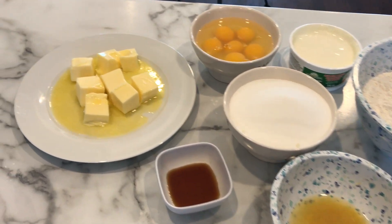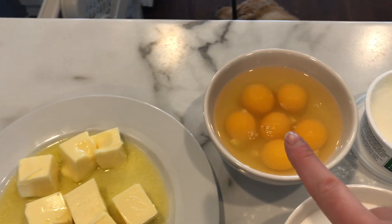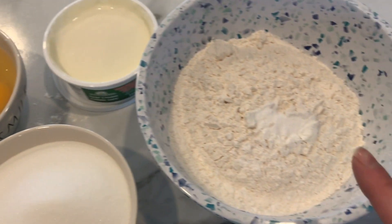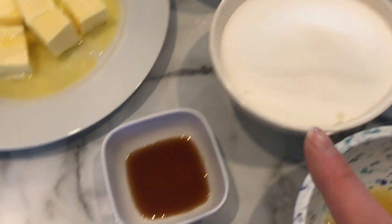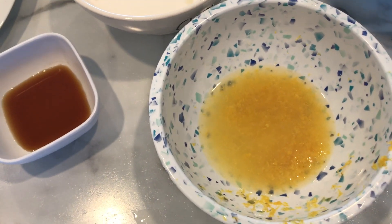For the lemon pound cake you will need: one cup of butter softened, six large eggs, one cup of sour cream, three cups of all-purpose flour, half a teaspoon of baking powder, quarter teaspoon of baking soda, two cups of sugar, one teaspoon of vanilla, and the zest and juice of two lemons.